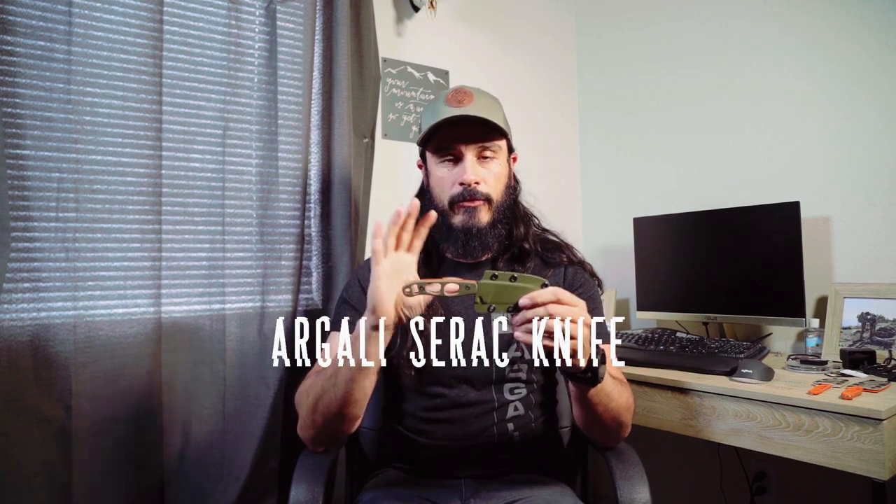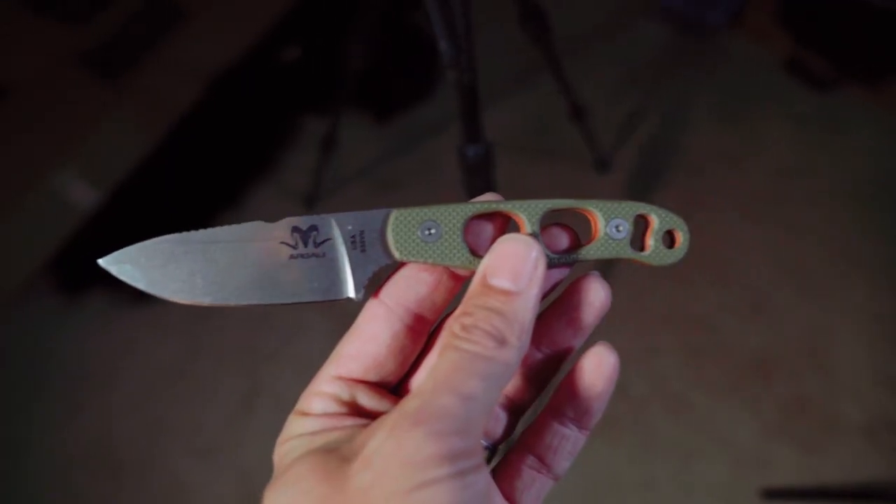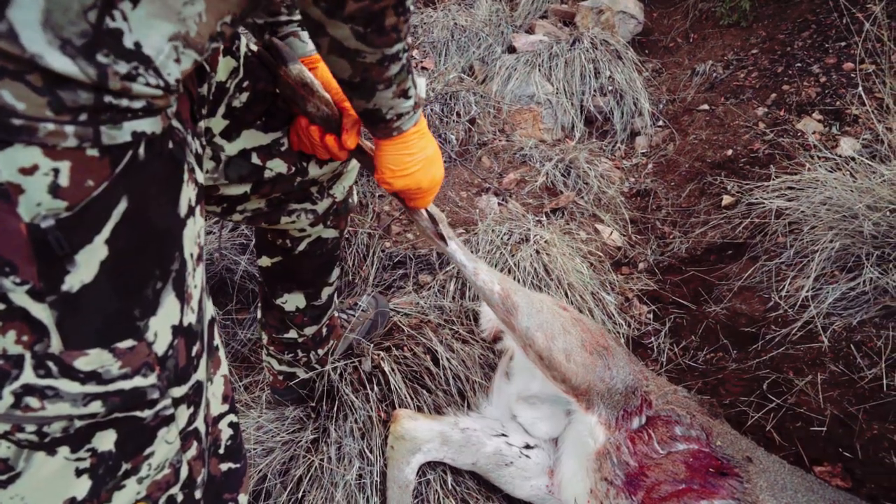Next is the Argali Serac knife — very similar to the Carbon, except for the blade shape. This is a deeper-bellied blade than the Argali Carbon. Here they are on top of each other: the Serac on top, the Carbon on the bottom. You can see the Serac has a deeper belly, which is great for skinning. But it doesn't give up that point I was telling you about, so when it comes to making that initial incision, this knife is still going to be able to do that — which is huge for a knife geared more toward skinning.